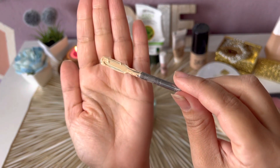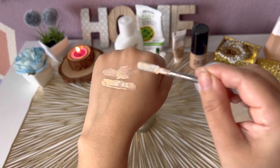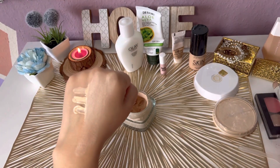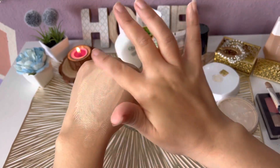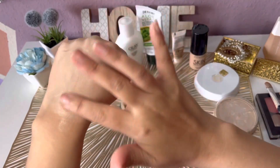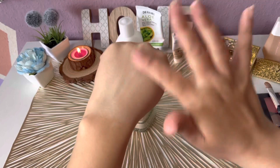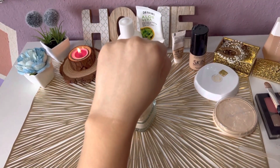Now it's time to swatch our BB cream. As you can see, the color matches my skin tone exactly. I prefer applying BB cream with my fingers to make it look more natural. Applying it on my whole hand, you can see the coverage is beautiful — very natural, not cakey at all. The glow is absolutely beautiful, and it's not matte.